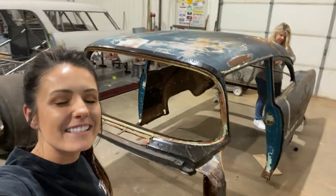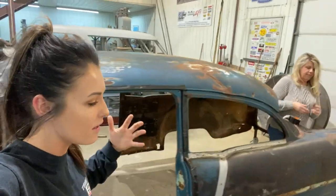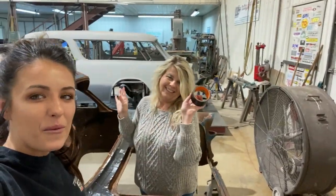Welcome back guys! It is time to sandblast! I have been busy this morning doing emails and trying to edit another video, and Dev has been putting in work.